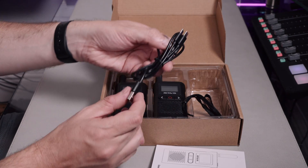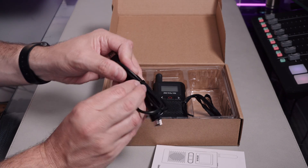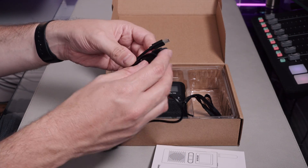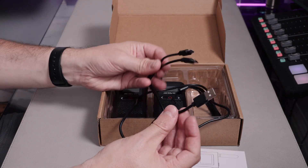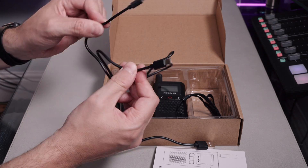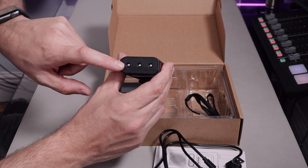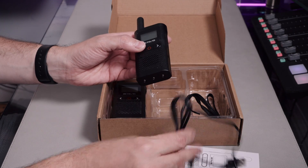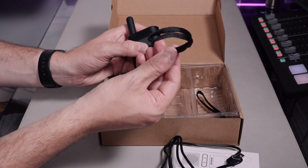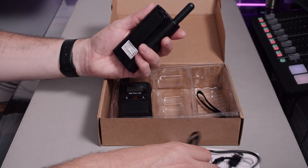So this is what you get in the box: two radios. It now uses USB-C for its connection on the side. They provide one of these splitter cables, which is nice to see — so you can charge both radios at once from one USB port. It's a USB-A that splits out to two USB-Cs. A nice little charging station would be a nicer solution, but fair enough. And then you've got two little carry strap things and the manual.